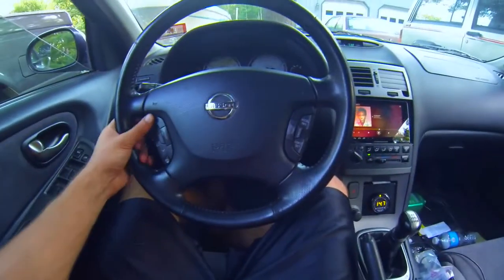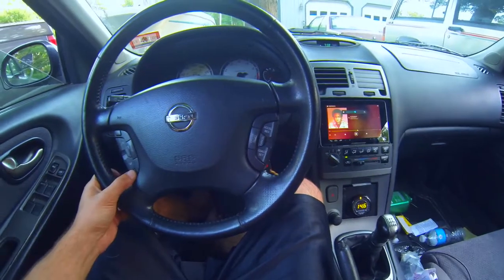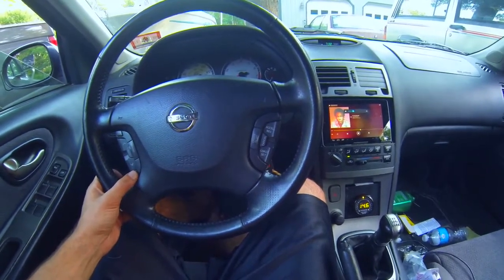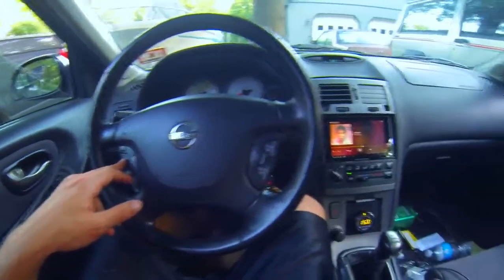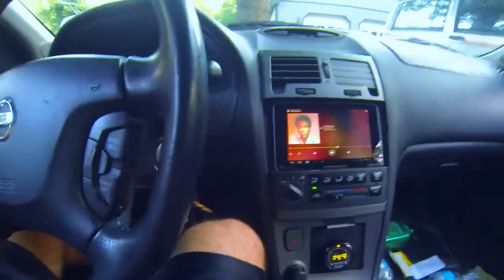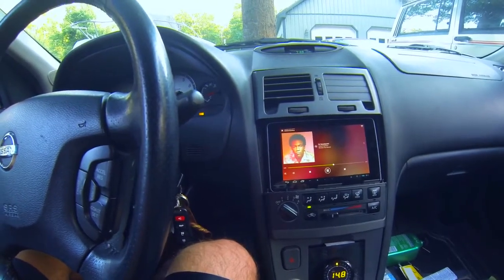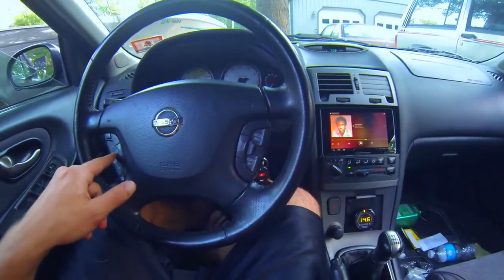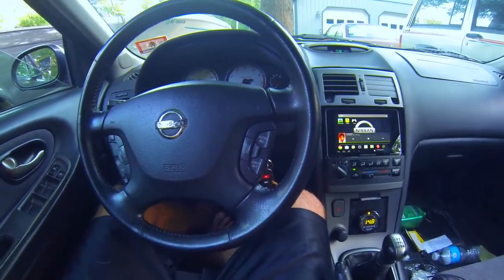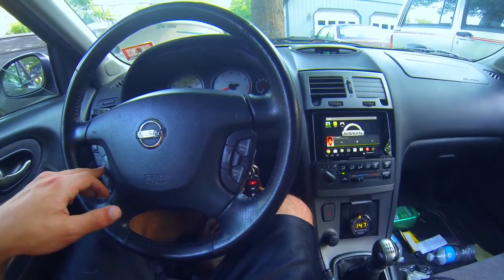I got the steering wheel controls to work — volume up, volume down. If I hold the up button on the steering wheel it pauses it, and if I hold it again it plays it. If I push the mode button it goes home, still playing music. If I hold the mode button it turns the screen off and goes to sleep.